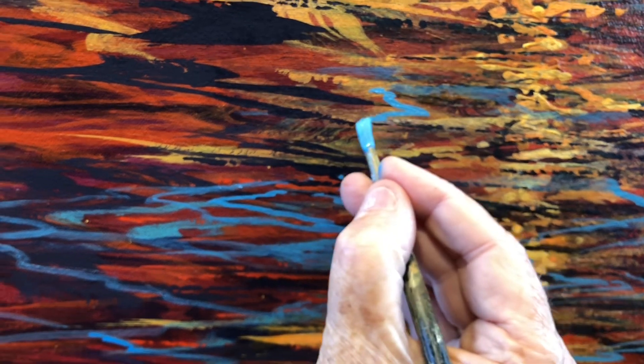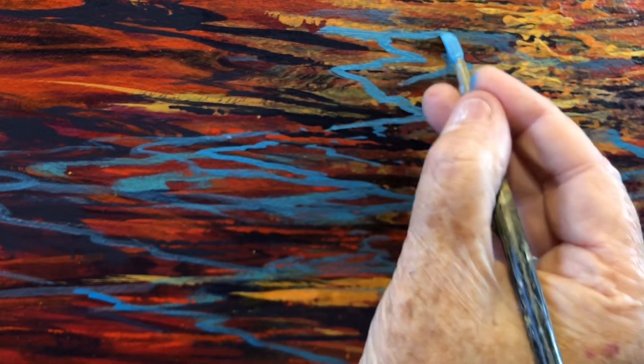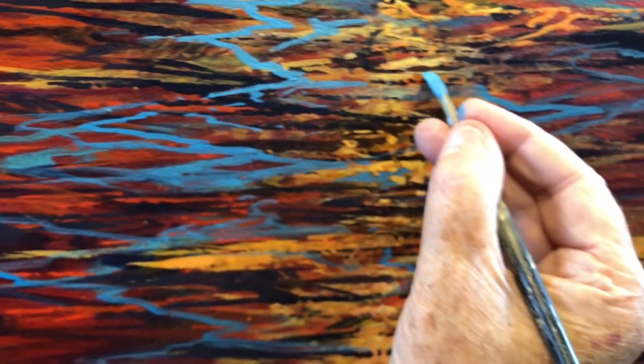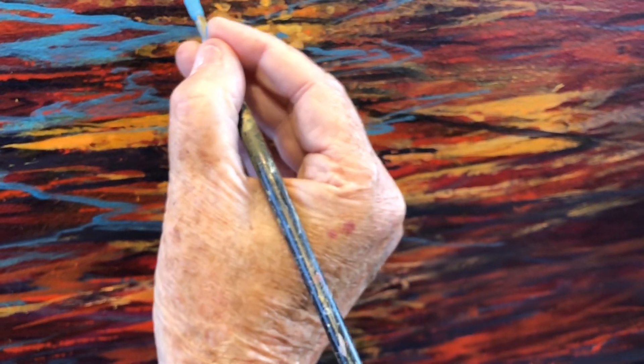I'll move back just a bit with the phone, and this gives you an idea what I'm up to. I'm just filling in the blanks so to speak — the blanks are of course color — but I'm trying to see where reflection might occur and it's a very subjective activity.